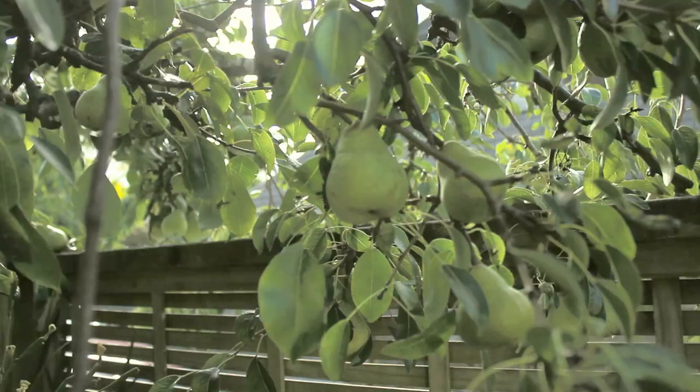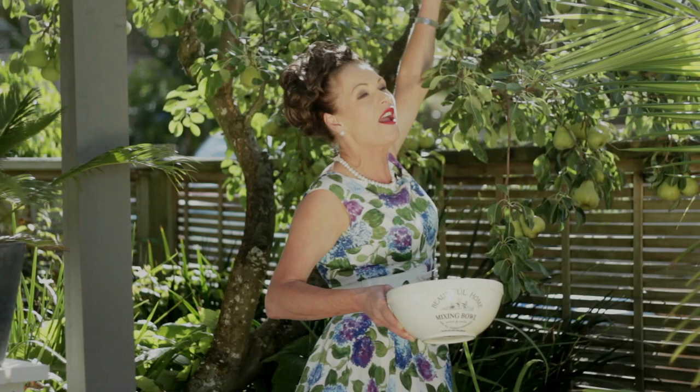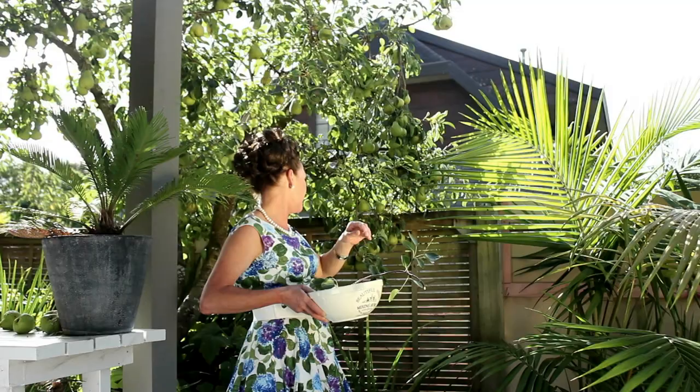Welcome to my place this week — it's in the garden. Look at my pear tree, it is willing me to make a pear relish. Look at them, they're so plump and ripe. Actually, that's a lie — they could probably have done with being on the tree for just a little bit longer, but I thought I've got the time now so I might as well do it. If you've got pears at home and some have fallen onto the ground, don't worry — just pick them up and we'll use them. That's called windfall.